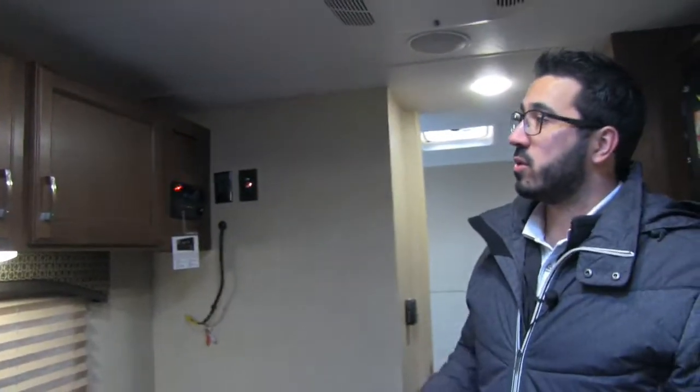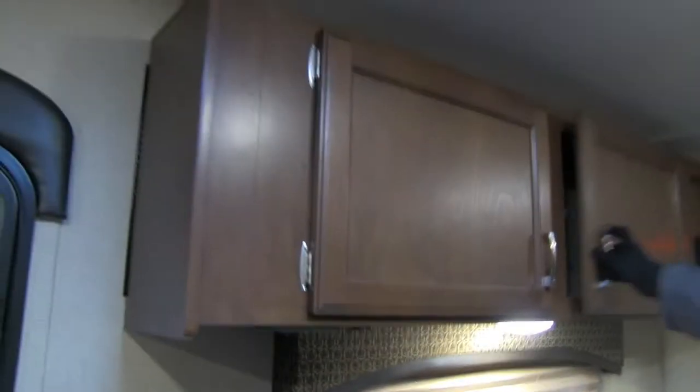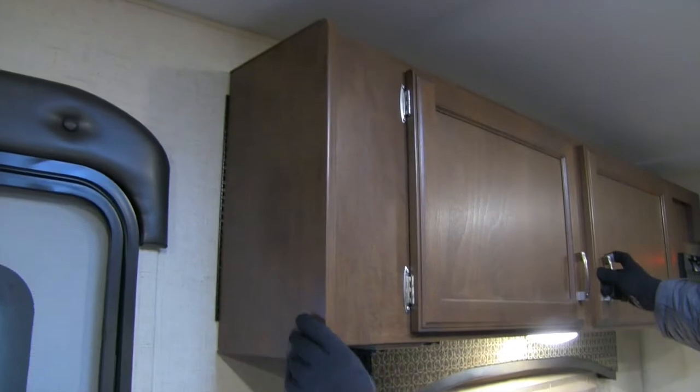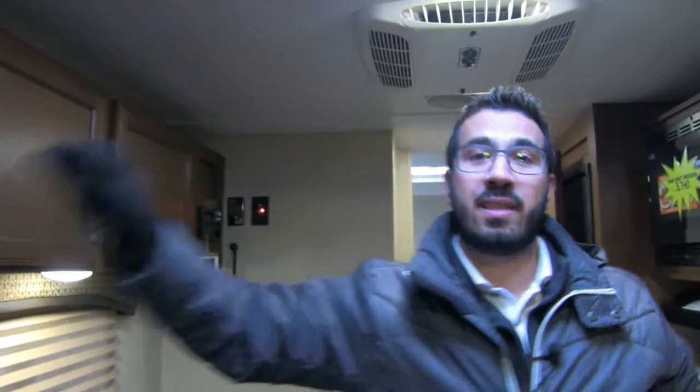Looking up top, you have good storage on both sides, which is nice. Right on the end here, they call this a tech box — it blends in with your cabinets, but you open it up and you see some shelving space, plus a plug-in. So if you need to plug in your cell phone, you can plug it in right there and tuck it away so it doesn't clog up your countertops.